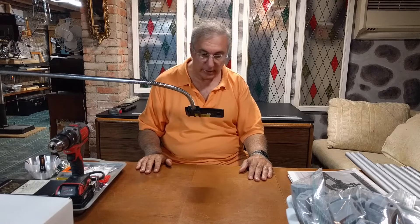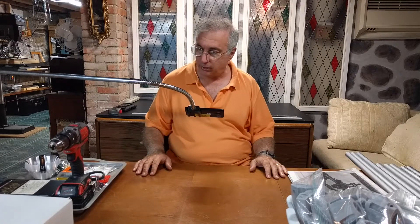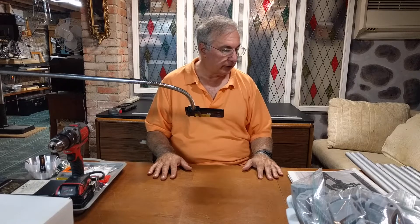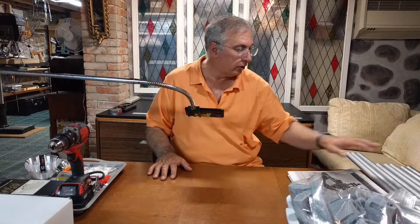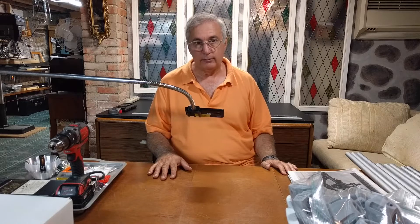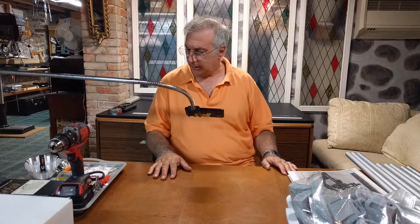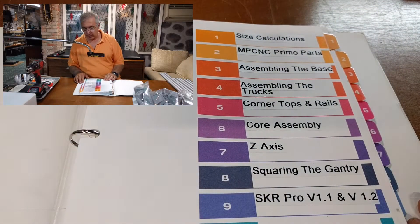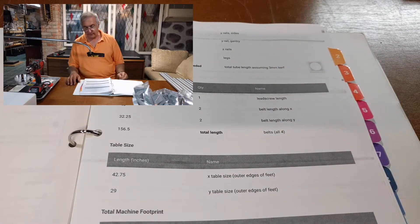This table here is sort of my work table for staging parts and whatever, and some assembly before moving and working on the machine itself. So I have all my 3D printed parts here, I have my cut tubes, and I shot a little video of cutting the tube. I have printed out all the documentation on building this, including the size calculator which tells me all the machine footprint and sizes and so on.